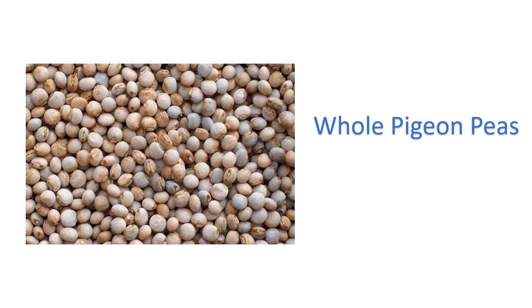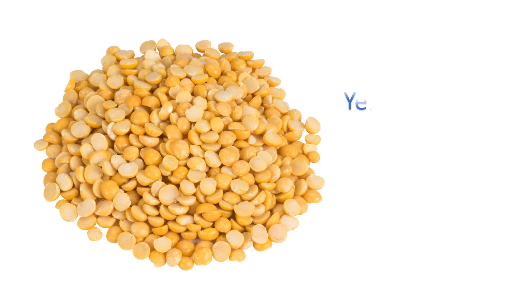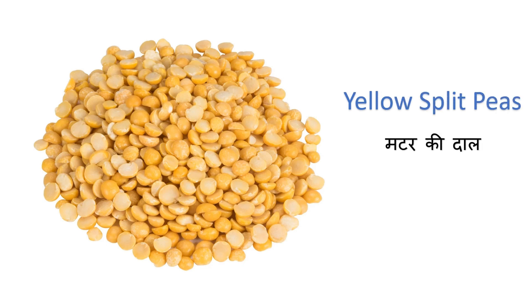Whole pigeon peas — arhar. Yellow split moong daal — moong daal. Yellow split peas — muttar ki daal.